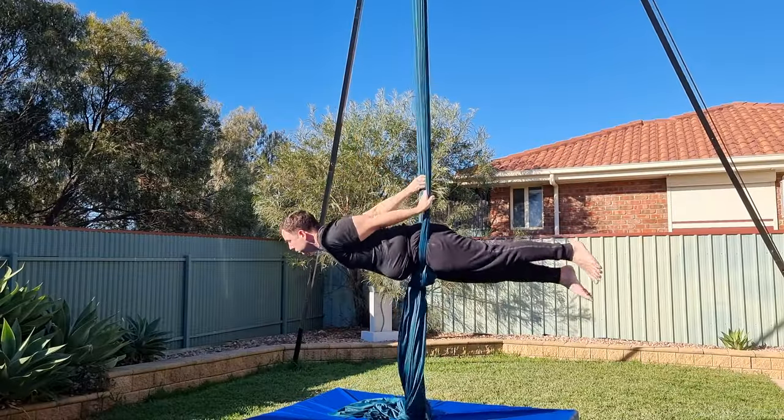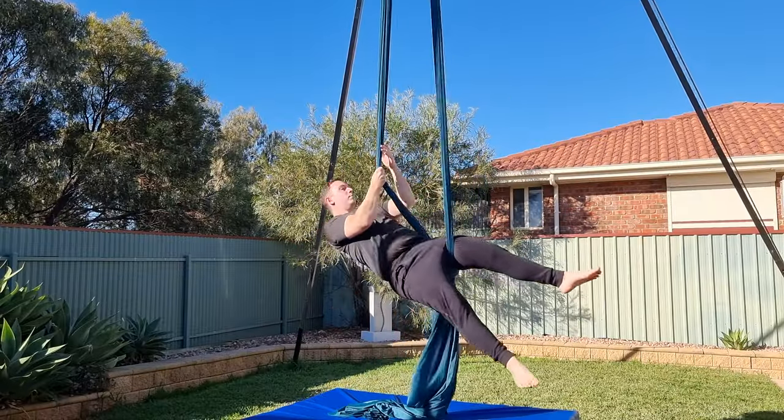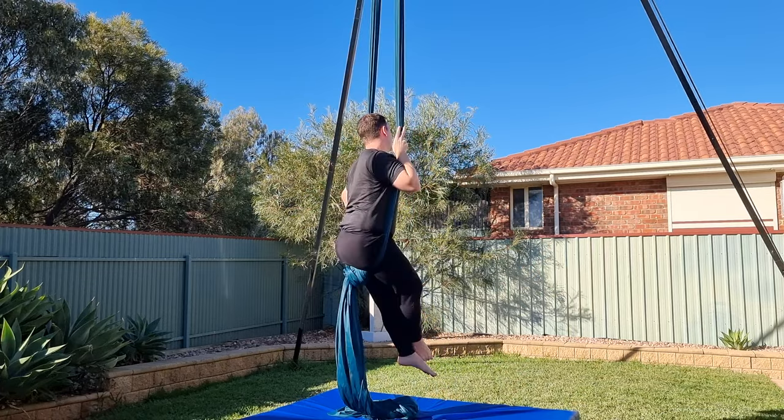We're going to do things a little differently today by starting with some warm-up drills. These will help you to get a feel for the movement with support from the knot.